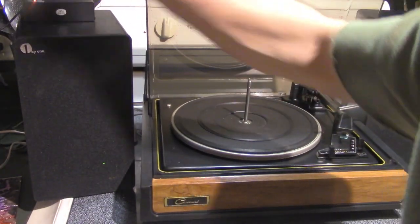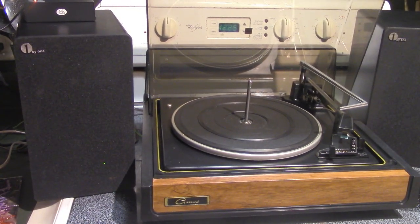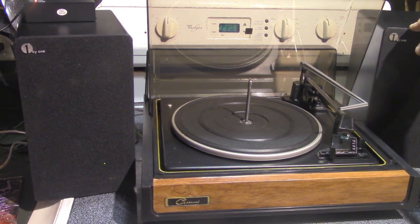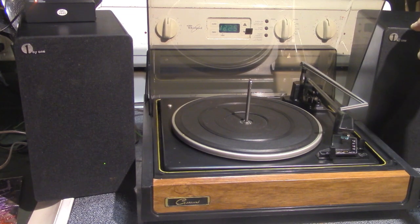This is a Kinter phono preamp. I think they're all about the same — I've used Pyle forever. This Kinter was only about 20 bucks. I don't know what the one-by-one speakers were, but I paid 100 bucks for the Best Buy ones. Normally you can get some really decent powered speakers for 100 bucks. So there's your receiver and speakers right there.